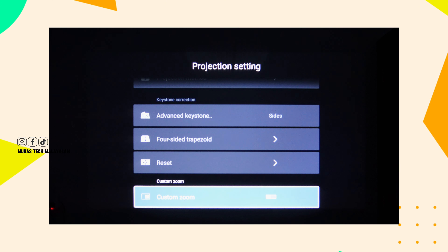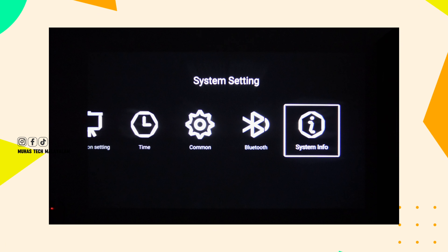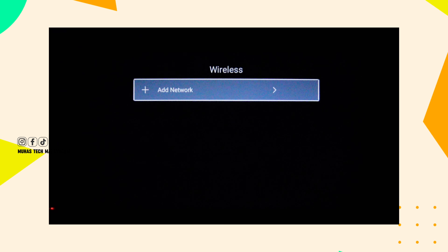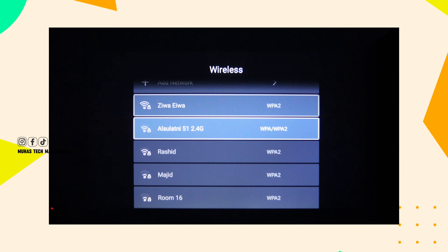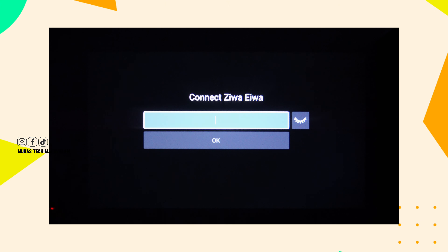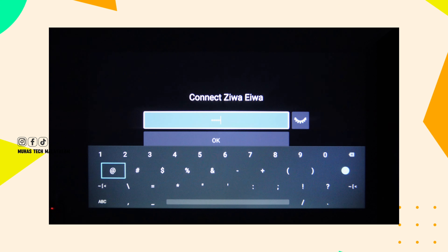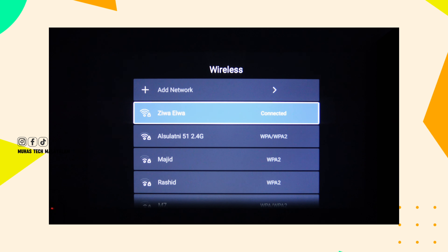If you have any settings, you can choose any settings — that includes the system and Bluetooth settings. If you select the network, you can connect with Wi-Fi. If you have 5G support or 2.4G, you can connect with Wi-Fi right from your home.